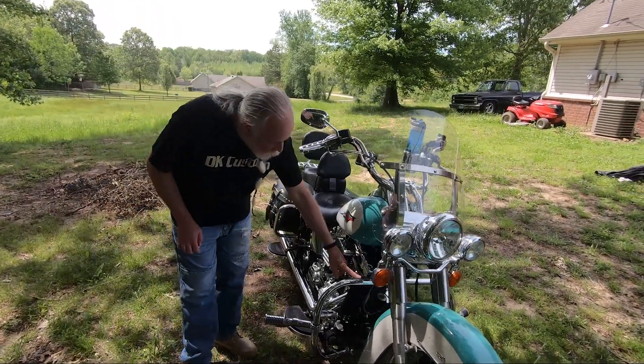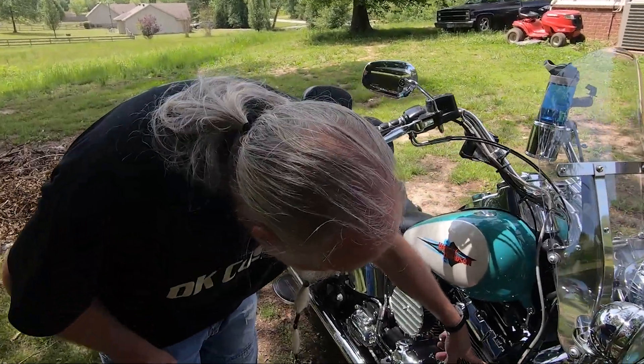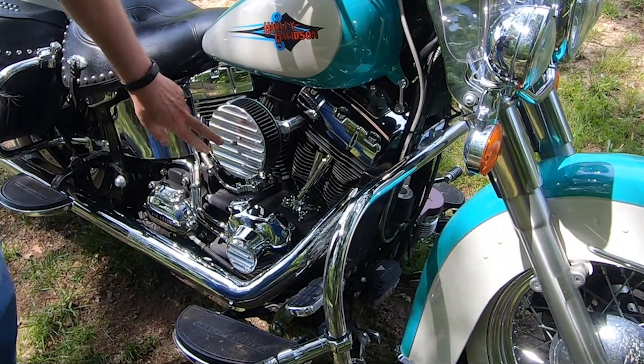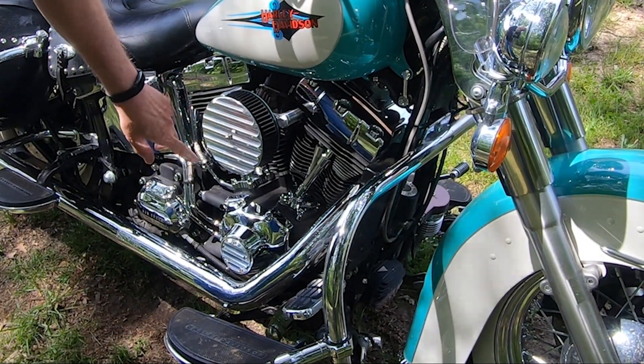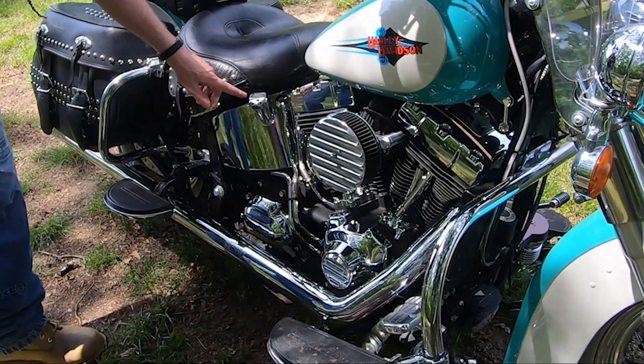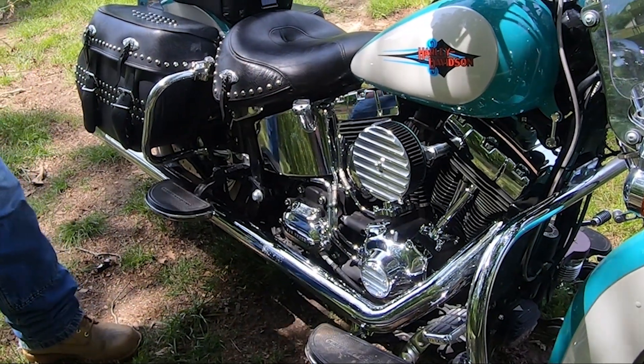Moving back, I have an oil cooler I added right here. Got a tank lift right here. Have a 587 air cleaner with the matching timing cover here, and put a digital oil temp gauge there.